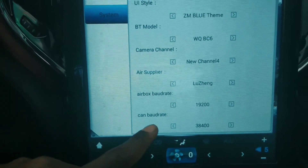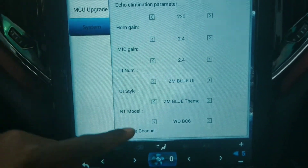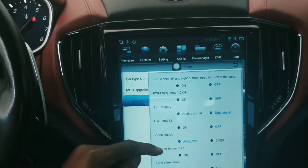After you do those settings, you just have to go back and turn off the car for a few minutes, then turn it back on again. After that, your AC button should work without any issue.